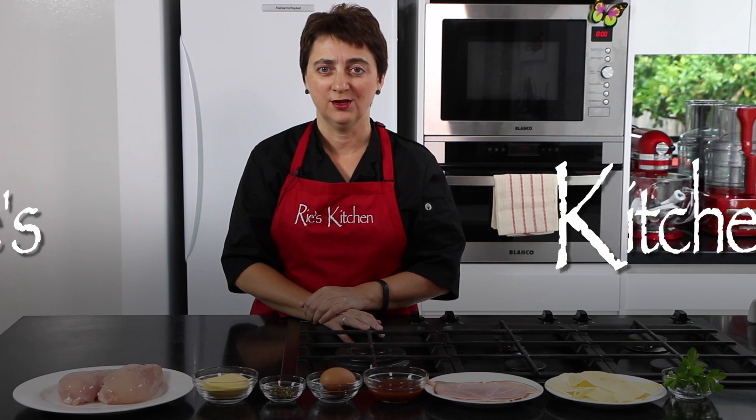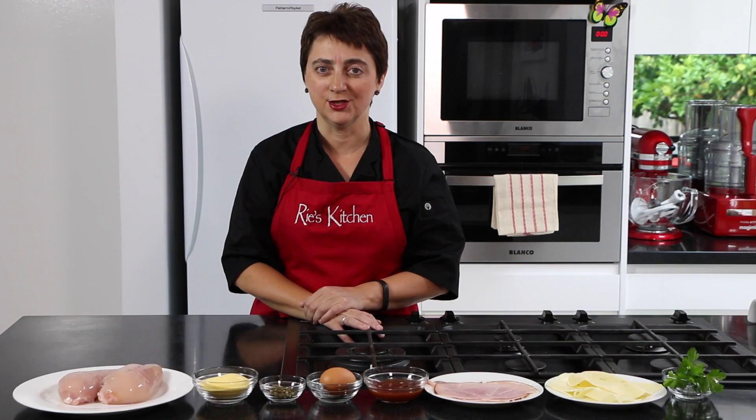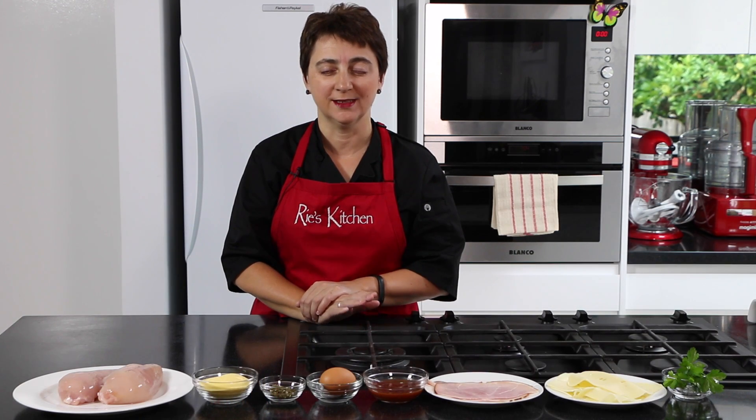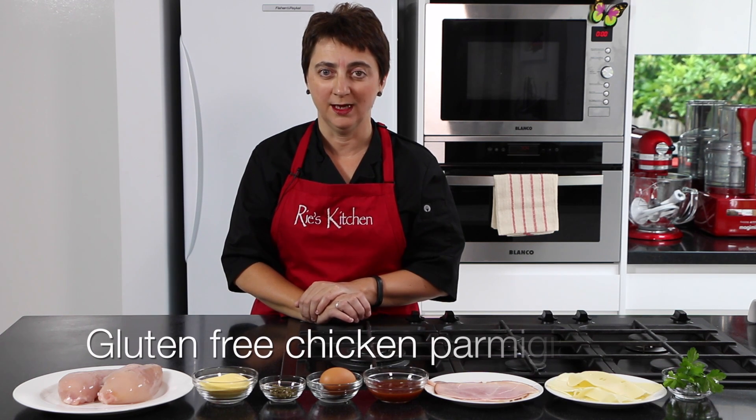Hello everyone and welcome to another episode of Ree's Kitchen. Today we're going to be making a classic Aussie dish, often found in pubs but certainly easy enough to do at home and quick enough to do when you get home from work — and that is the chicken parma.